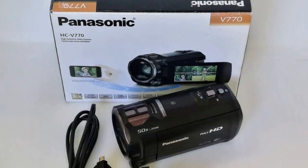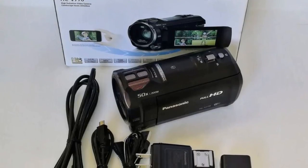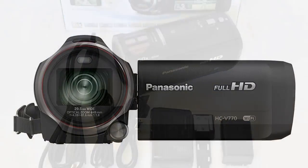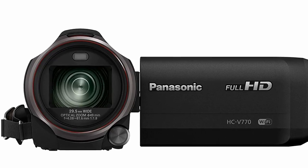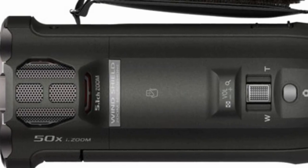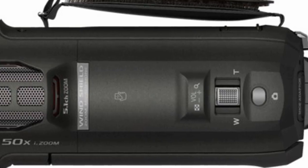Hello, welcome back. In this video we're going to have a close look at this Panasonic HC V770 1080p camcorder. These camcorders were introduced by Panasonic back in 2015, so they've been out for quite some time. They came in the 1080p version we've got here, and also the higher 4K version — the model 870 and the model 970.